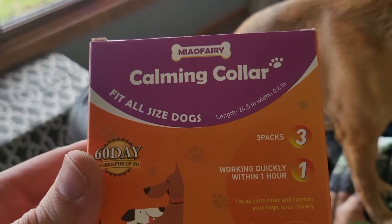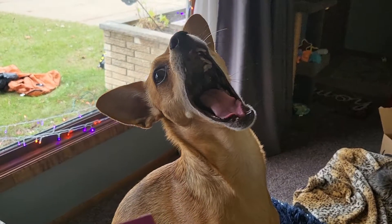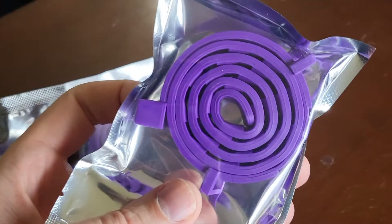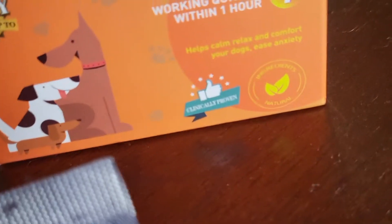It fits all-sized dogs. Let's get it out of the box and try it out. You get three packs and it's quick working within an hour, it says. It kind of smells good, and on the box it says all natural ingredients.